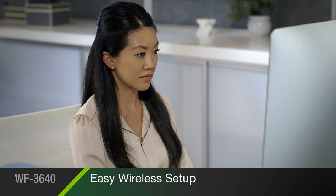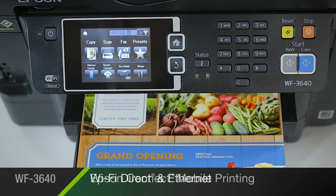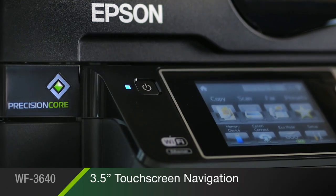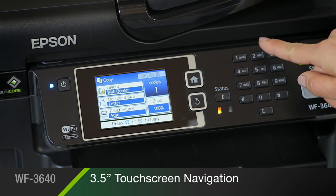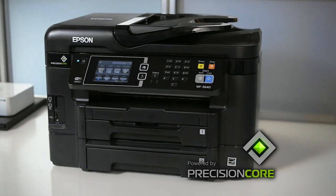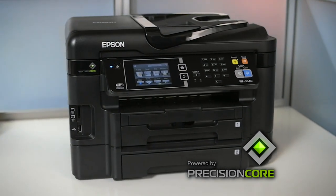Built-in wireless with Wi-Fi Direct and Ethernet makes it easy to connect to your printer in seconds. Epson Connect makes mobile printing a snap with your smartphone or tablet. Easy navigation of all the 3640's features is right at your fingertips with an intuitive 3.5-inch touchscreen. The Epson Workforce 3640 powered by Precision Core delivers fast, reliable performance beyond laser to help keep your business running at full speed.